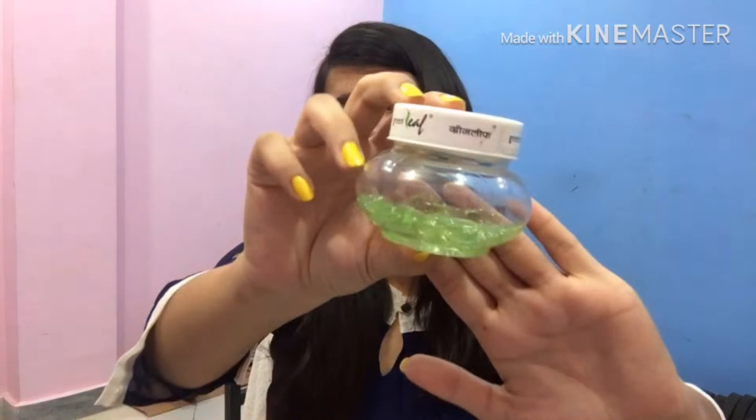The first hack is that you have to take a gel — you can take any gel. I have Aloe Vera gel available here, so I am going to use this. You have to take a little gel on your hands, apply it on your hair, comb it through, and then apply the straightener.